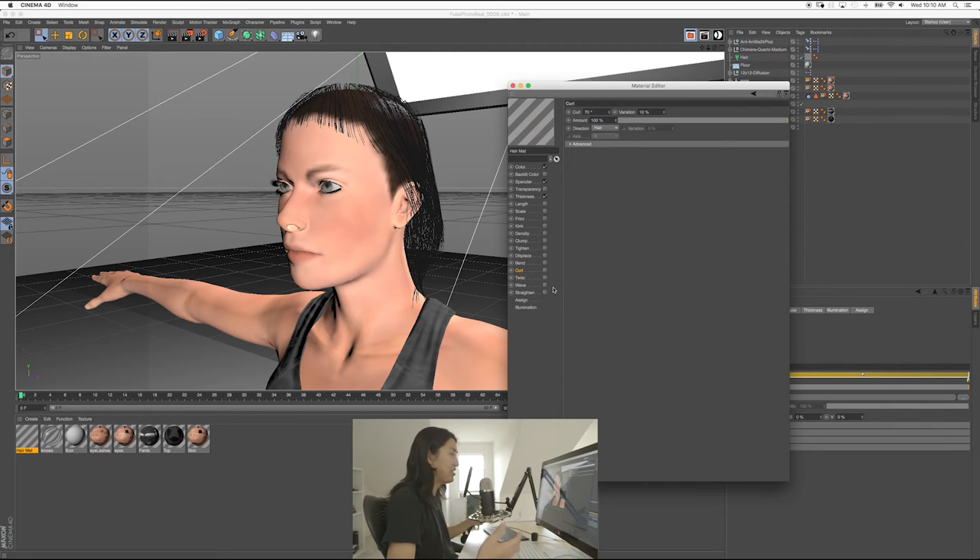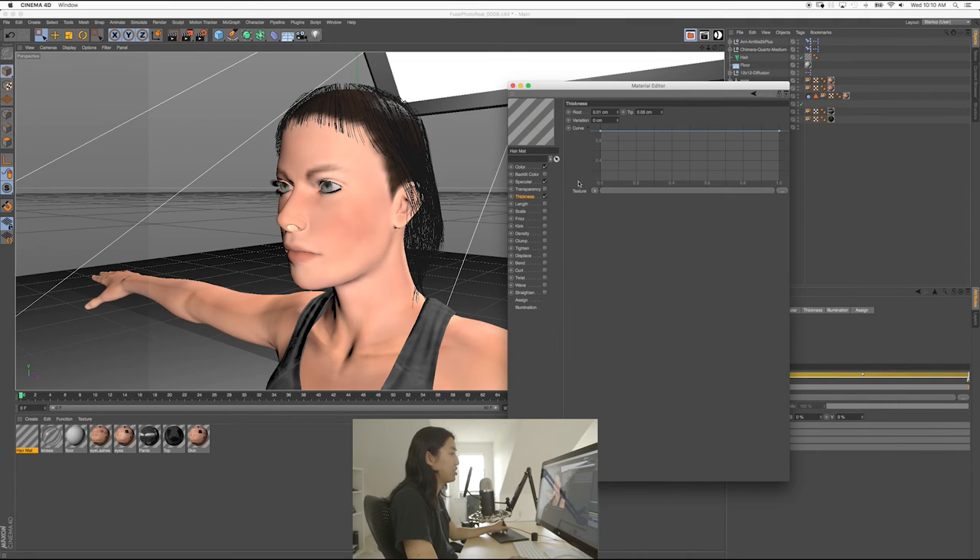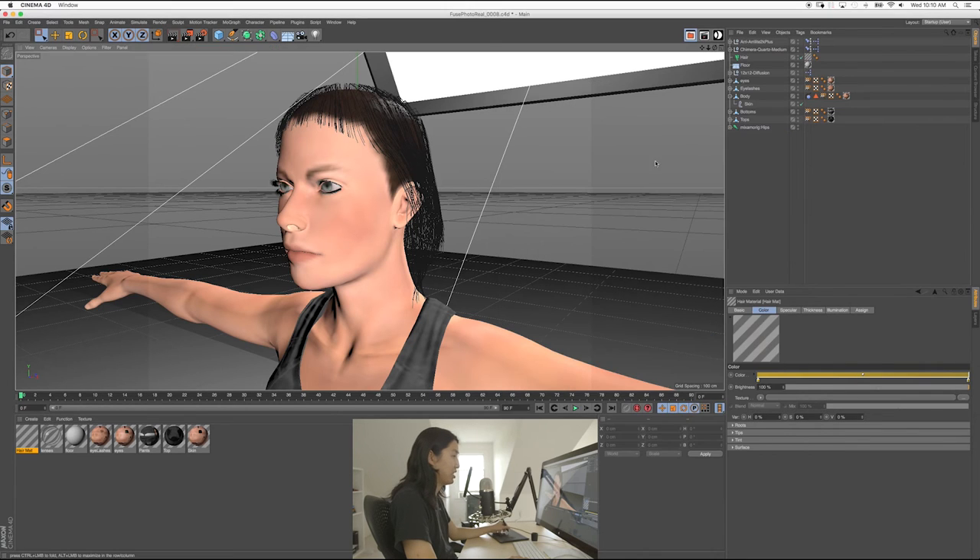If you start to add Frizz, Kink, Clump, Tighten, Bend, Curl — these things take the guides and the hair will start to just frizz on its own or start to get wavy. You just have to go through all the settings, look at the help menu, Google it a little bit. Twist, Wave, Straighten — all these things. If you wanted to make it really fuzzy or curly, you would do Frizz. I changed the thickness — that's really important to get right. So 0.01 to 0.05 centimeters, and I made the hair a little bit darker.